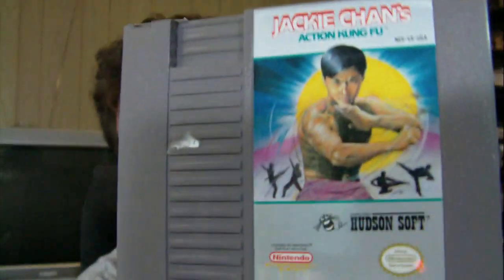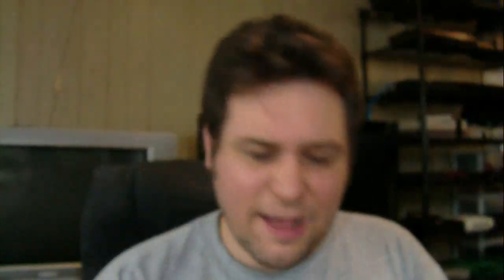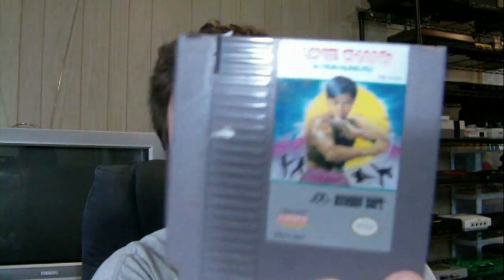$14.99, which is more than what I'd usually pay for an NES game, but it's Jackie Chan's Action Kung Fu. I'm gonna try and get the TurboGrafx version of this one day, but when I saw this I was like $14.99, you got a deal. I don't know what the actual going price is, but that's a game I don't really see.